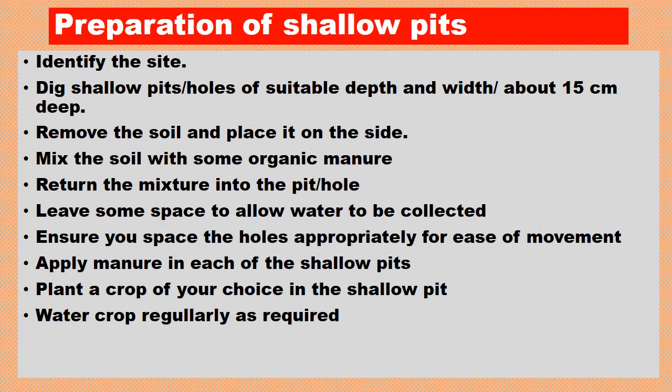Preparation of shallow pits: Identify the site or place. Dig shallow pits of suitable depth and width, about 15 centimeters deep, and place the removed soil to the side. Mix the soil with organic manure and return the mixture into the pits, leaving some space to allow water to be collected. Space the holes appropriately for easy movement, apply manure in each shallow pit, plant crops of your choice, and water crops regularly as required.